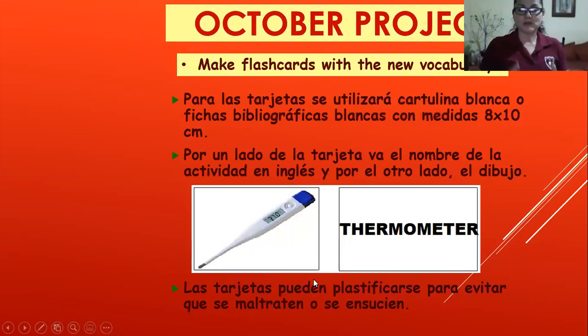For your October project, you have to make flash cards with the new vocabulary. Vas a hacer tarjetas con este nuevo vocabulario. Recuerda que las tarjetas pueden ser hechas en hojas blancas, cartonina blanca, o algún material para reciclar. No olvides que por un lado va el dibujo y por el otro va la palabra en inglés. Y no olvides plastificar tus tarjetas. We're going to stop sharing this screen and get back to your smarty book.